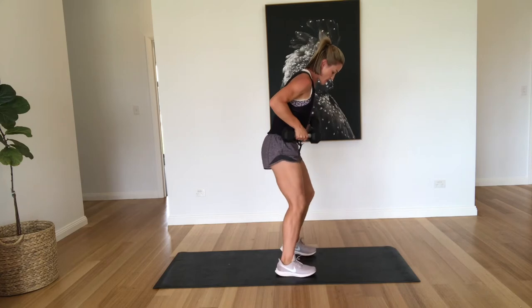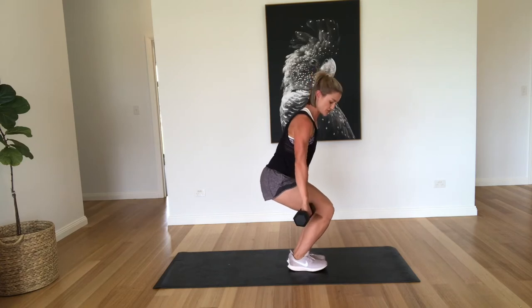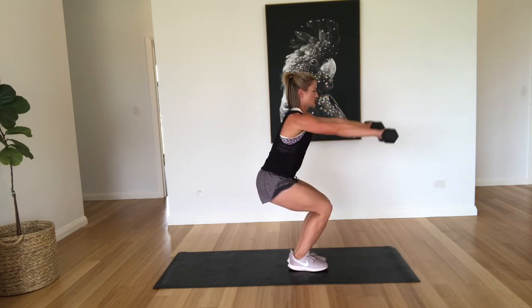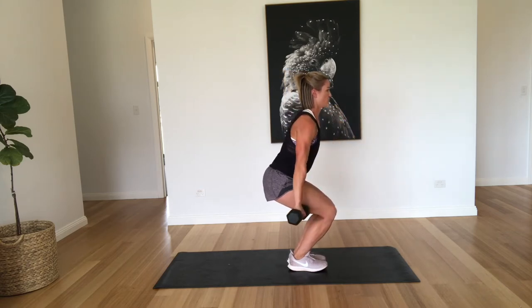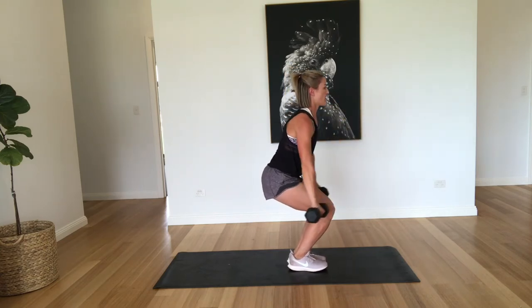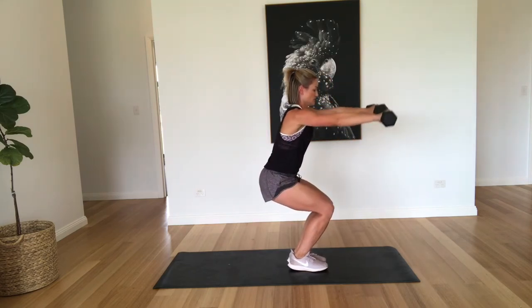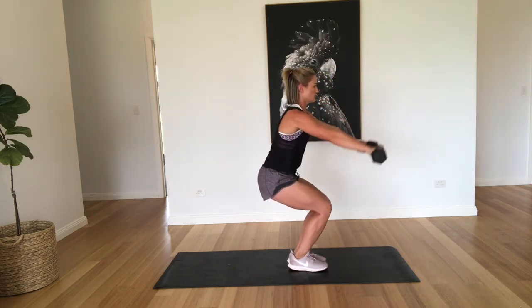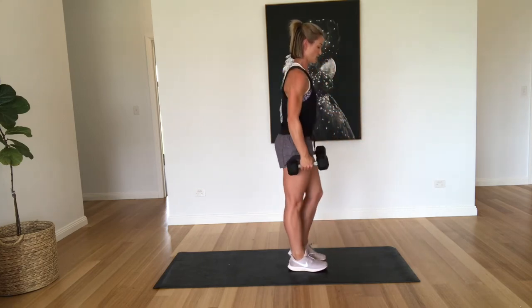All right, so coming back up. This time we're going into a chair squat, bringing the feet nice and close together. Just going to hold the dumbbells out to the side and we're doing an anterior raise, coming forward. That's two. We're doing ten of these as well. Three, four, five, six, seven, eight, nine, and ten. Good work.